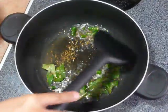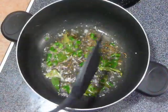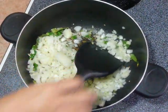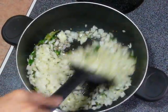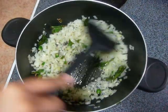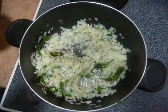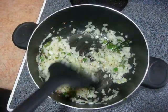Add curry leaves and green chilies. Add onion and fry it till the onions become browned. Keep stirring the onions in between. Now sprinkle just half a pinch of salt.